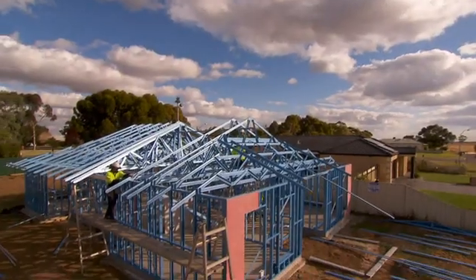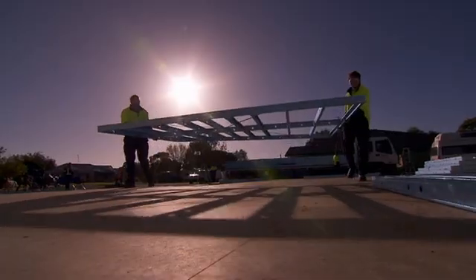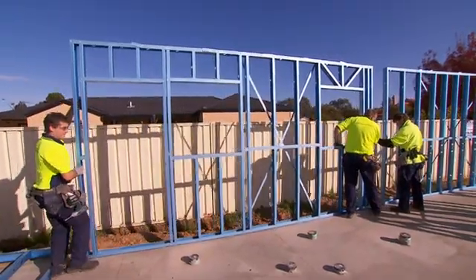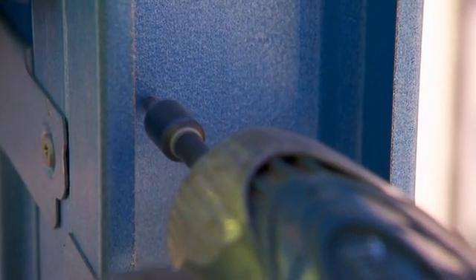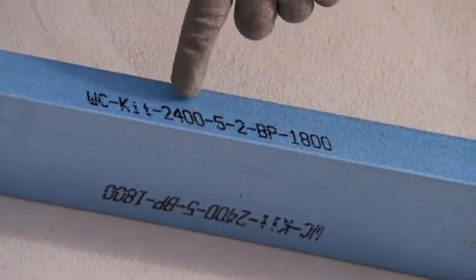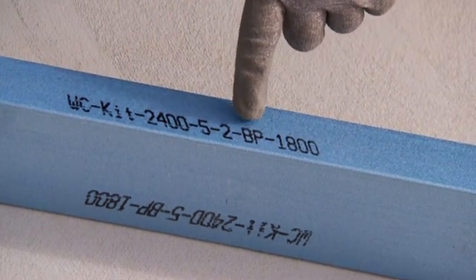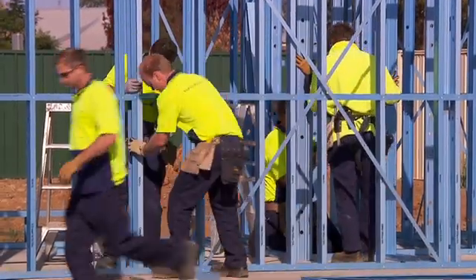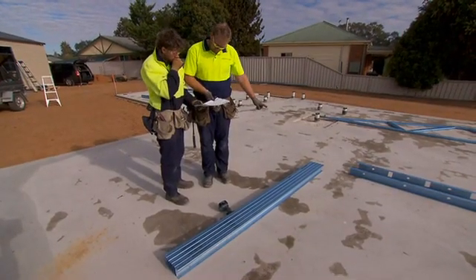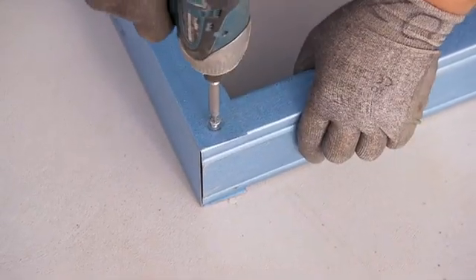The lightweight EnduroFrame building system is made up of the EnduroTrust roof system and the EnduroWall wall framing system, and it's easy for you and your crew to assemble on virtually any building site. You'll see that each part is marked with the job name, frame or truss number, part number, and part usage, making it simple for you to work out which part goes where. All you need to do is match the parts provided with the drawing, align the pre-punched holes and screw it together. It's that easy.